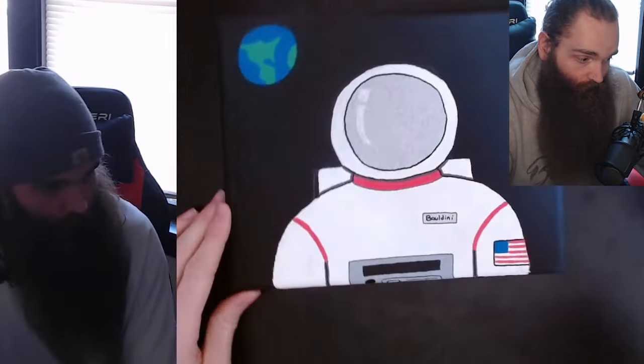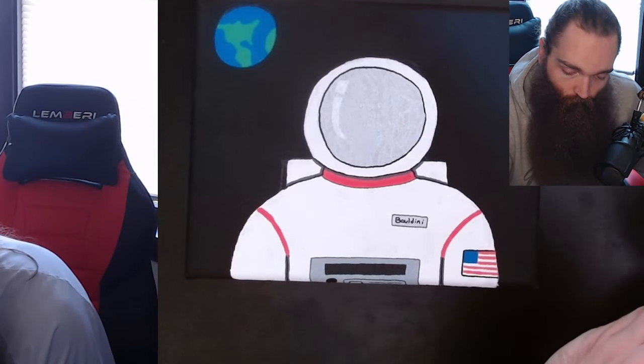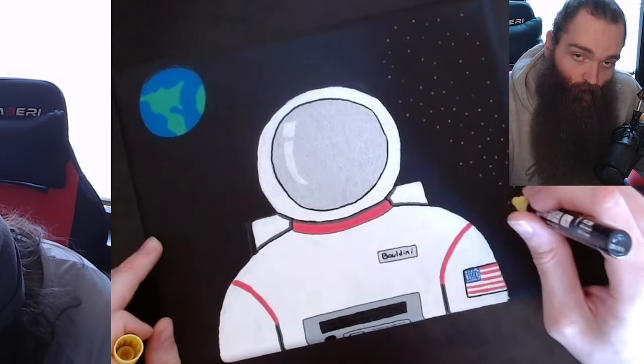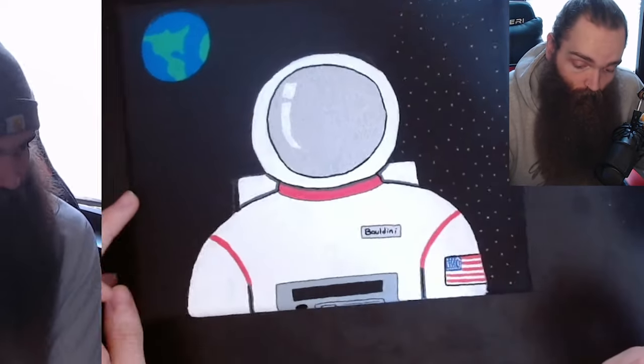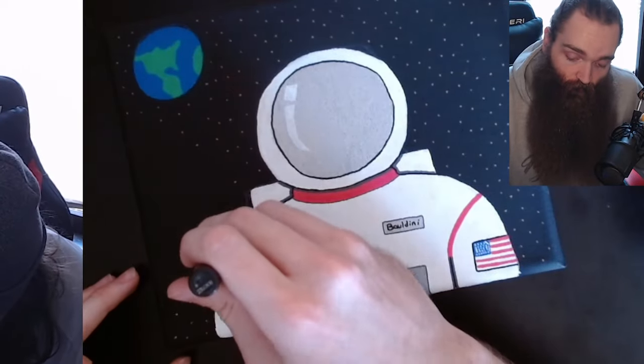If you're wondering which one to get, hopefully you can use what I said here to pick. I did get the Artistro pens for 35% off, so I got them for about 27 bucks for 30 pens — that's not bad at all, and they work really well. I don't know why they're 35% off, but if it's still going on, I definitely recommend checking those out.